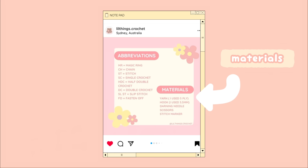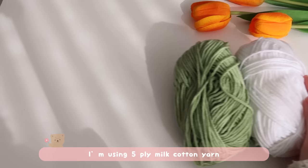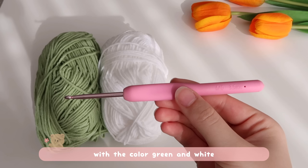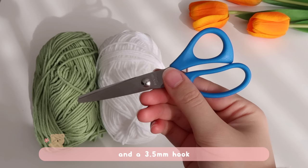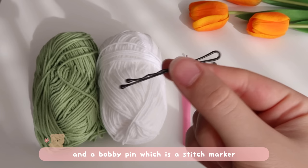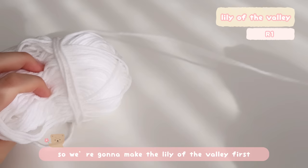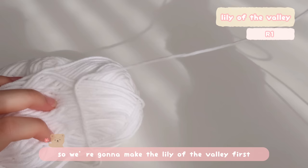So without further ado, let's get started with this tutorial. Here are all the materials I'm using: a five-ply milk cotton yarn with the colors green and white, a 3.5 millimeter hook, scissors, darning needles, and a bobby pin which is a stitch marker. We're going to make the lily of the valley first.